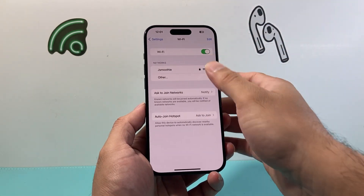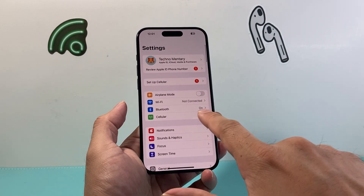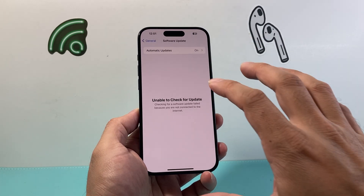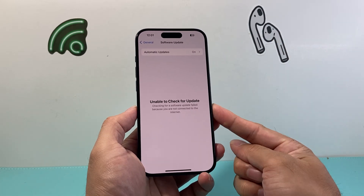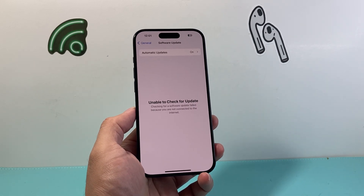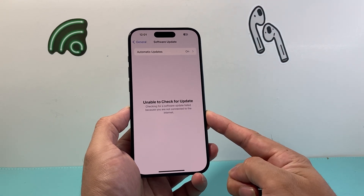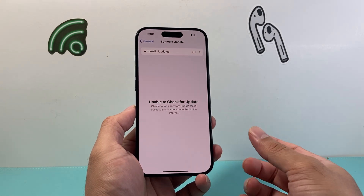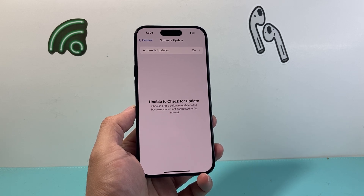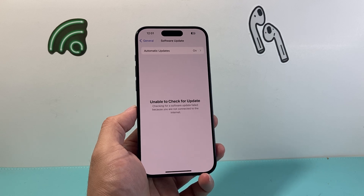Now if that is still not working for you, the next thing you want to do is update the software of your phone by going to Settings, General, Software Update, and check if there's an update available. Now if you see "unable to check for update," what you can do is update it through iTunes on your MacBook. The reason why you want to do it through there is because you're most likely going to get that error, and the only way to update your phone will be connecting it to a computer using iTunes, or on the newer MacBook, the Finder app to update it — we made a video on how to do that.